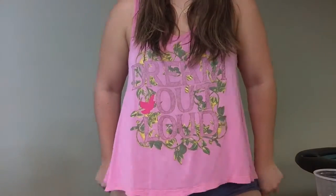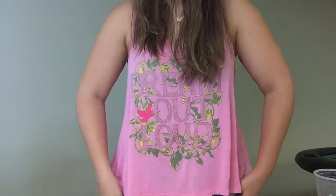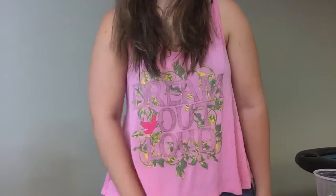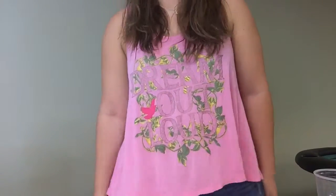The bronzer on my face — this butter bronzer is so hot. My pants are giving me a wedge. Okay.